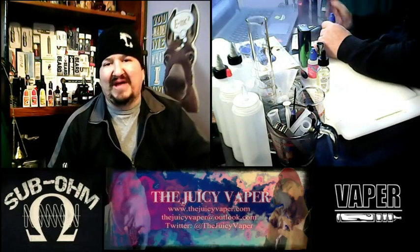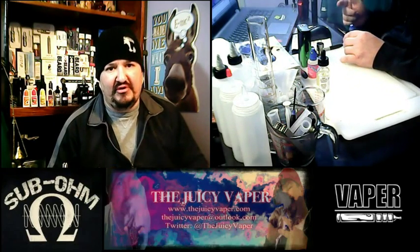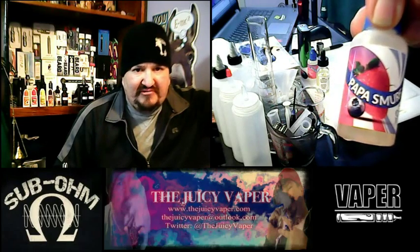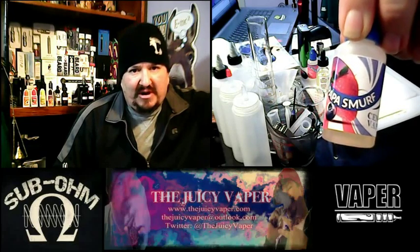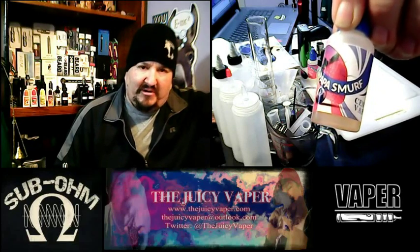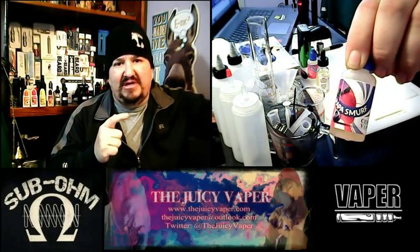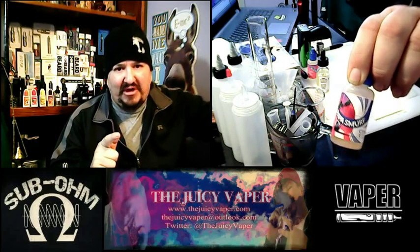Welcome back to the Juicy Vapor channel, I'm Chef Andy and today we're doing an e-juice review of a flavor called Papa Smurf by Central Vapors. It's got a 30 to 70 PG to VG ratio, and my particular nicotine preference is three milligrams by volume. This flavor is a nice mashup of blueberry and strawberry with some restrained sweet cream to finish, and I've been looking forward to tasting this one since I got the package.